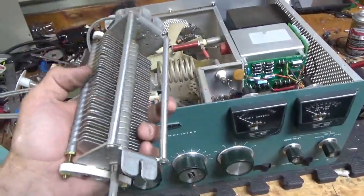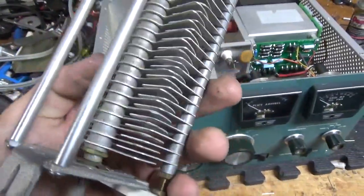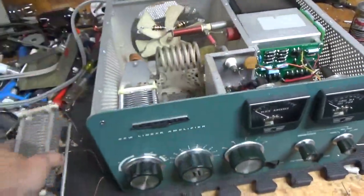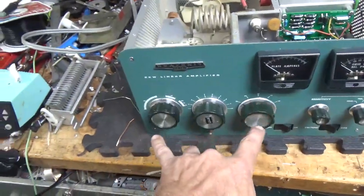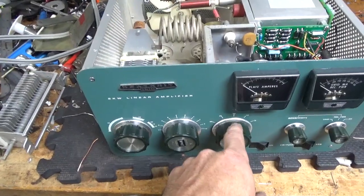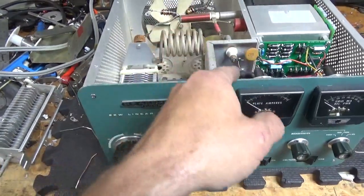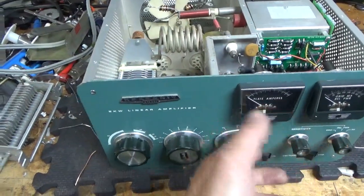Here's the old air variable capacitor that was on the plate side — you can see it is just toast. I replaced the two knobs. This one was damaged and actually seized on here, and the shaft was seized for the band switch output and the input rotor switch — I had that fixed.